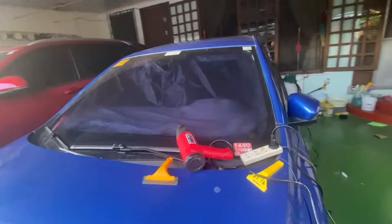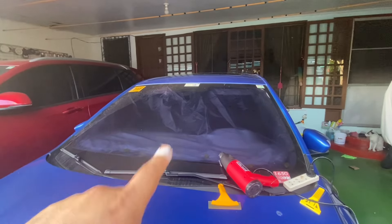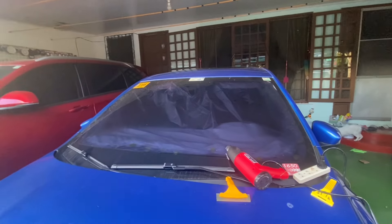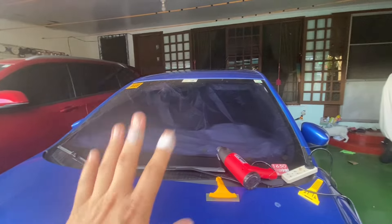Hi guys, I think we made a mistake when we had this tint — it's a bit too dark. This car is four years old and driving at night is so difficult, so I decided that instead of replacing it for now, we'll remove the tint.